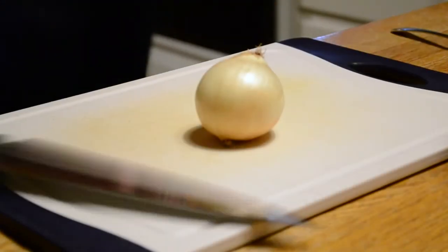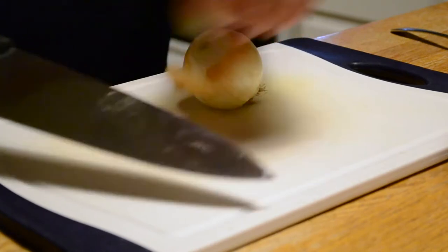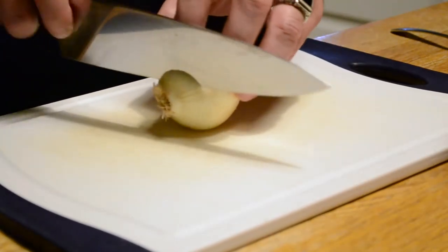Hey everybody, Robert here, and tonight I'm going to teach you how to properly cut up an onion. So first we're going to start off and cut off both ends of the onion. We need to get this papery skin off.